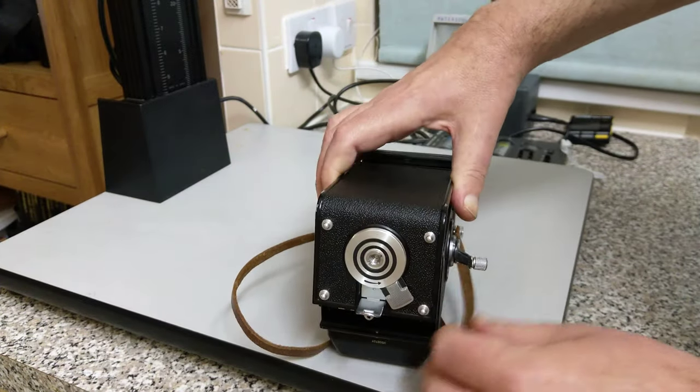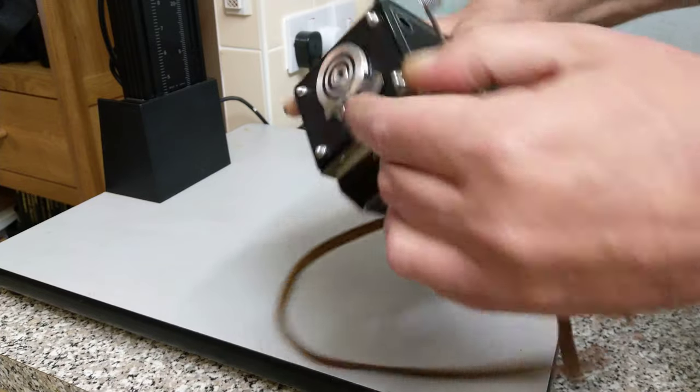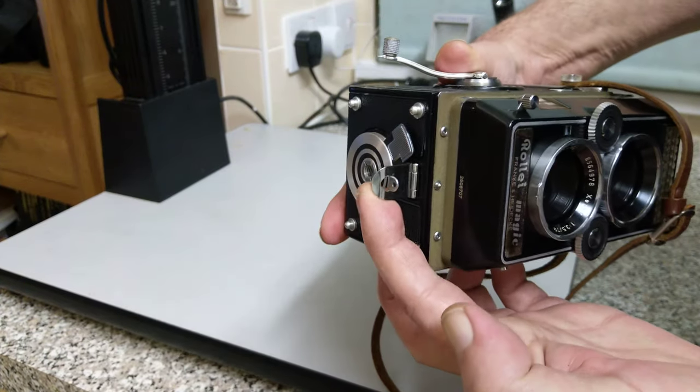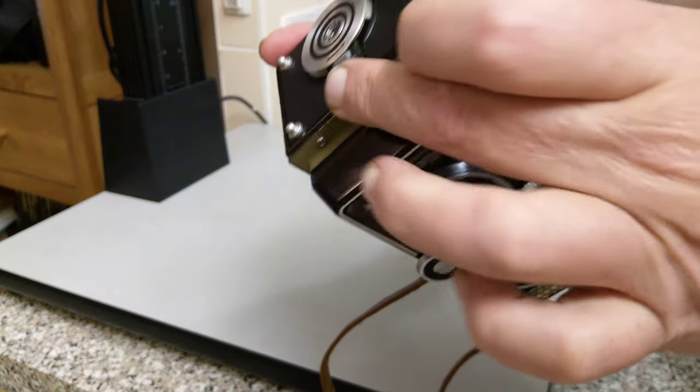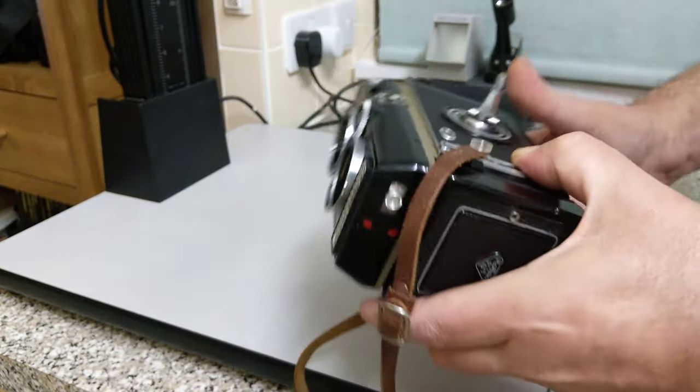Once you see that, you can close the back up again, which is done just by holding this catch over and moving this one back, just checking that it's actually engaged and locked. So the camera is now light tight.